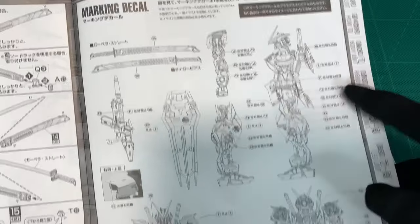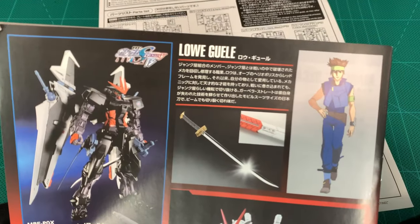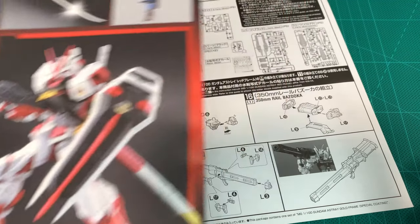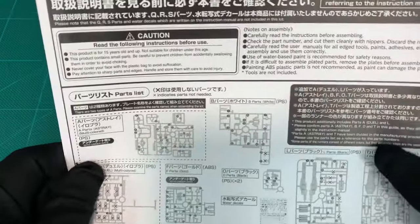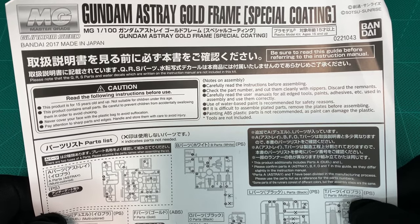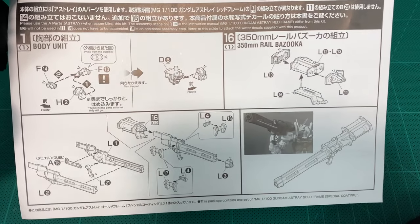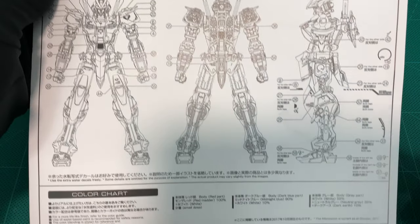So there's the decal marking guide and the back page — that's the Strike Noir — and there's your logo color scheme. Now this is the piece of paper you'll need. It tells you about the additional runners and how to build. You've got a rail bazooka that doesn't come with the kit usually, as well as something around the chest. And because you get water slides, you now need a different marking sheet. You can't fault Bandai for not printing a whole new booklet — it is one piece of paper as a required additional.